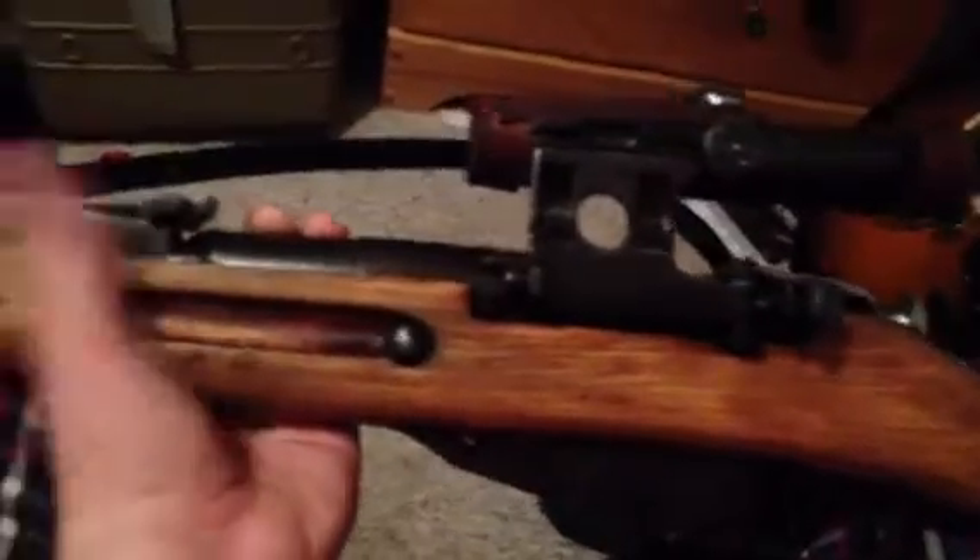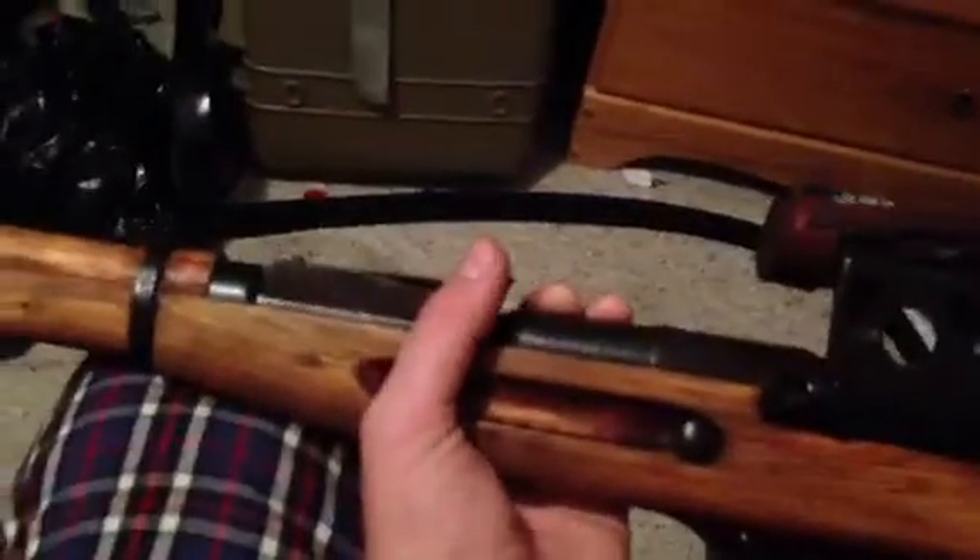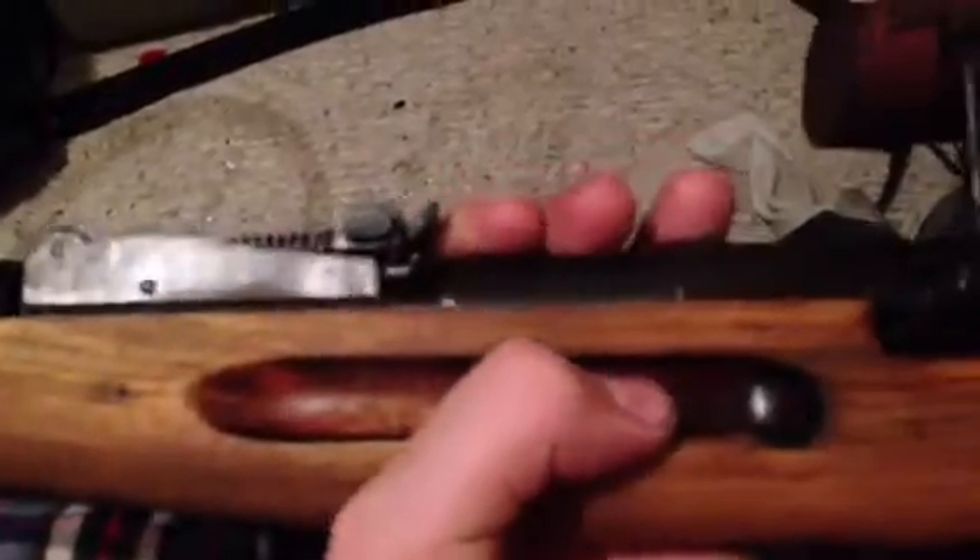It's a refinished stock. I believe it's birch — you guys can correct me if I'm wrong, but I think it's birch. Sanded it all down, cleaned it up with steel wool. I left these spots in just because I was too lazy to get them.